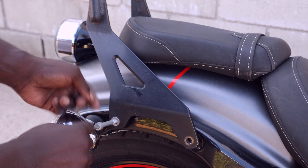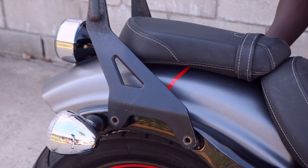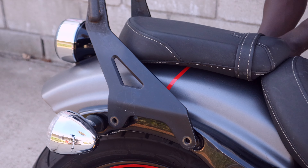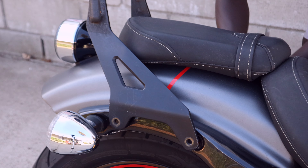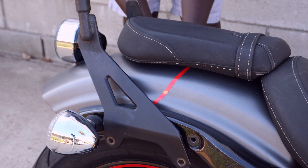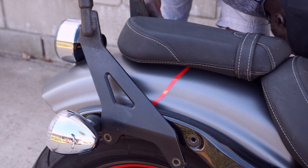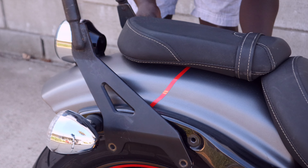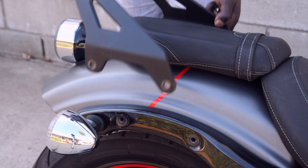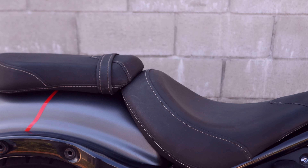What's up guys, this is RRB on Two Wheels. Today what I'm going to be doing is working on this Yamaha — specifically I'm going to be taking off the passenger seat and the passenger backrest. Without further ado, let's get to it.